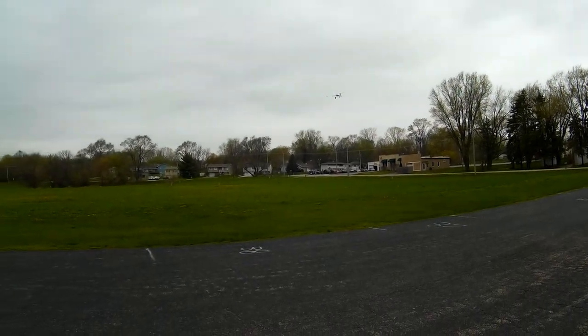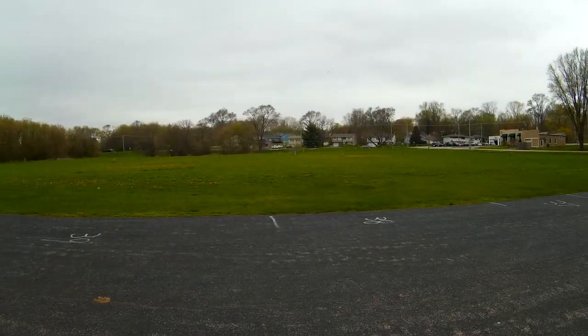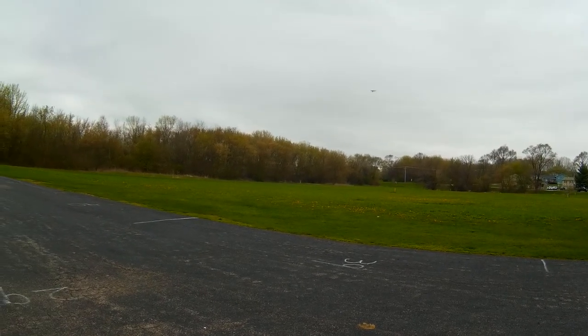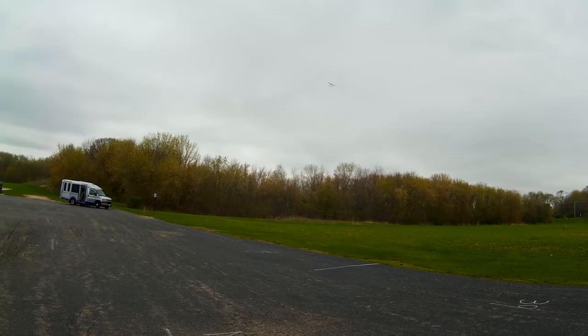It's capable of extremely slow flight. I'm almost getting caught with the wind there and started losing a little lift, but it's a super easy model to fly. I can slow it way down coming into the wind.